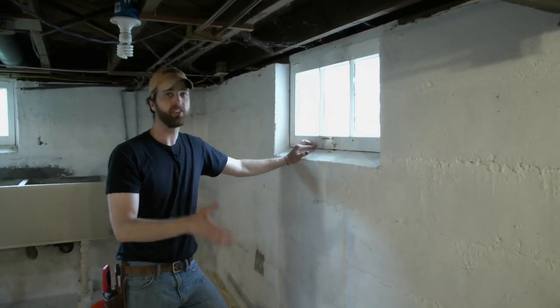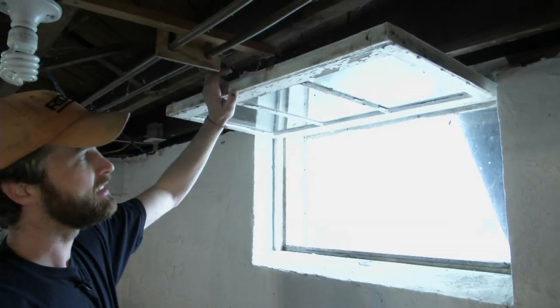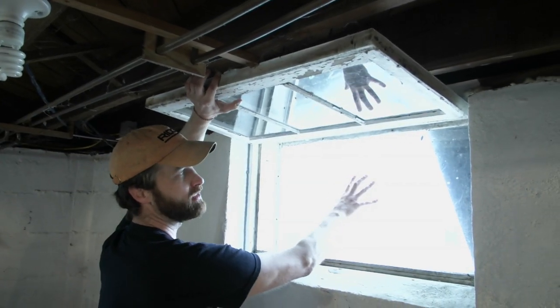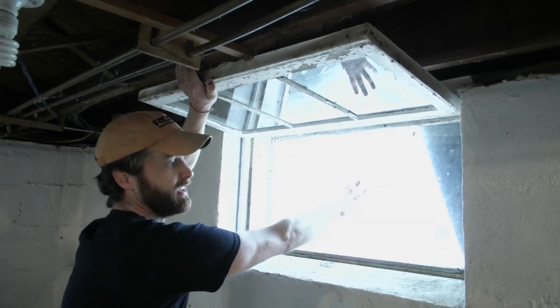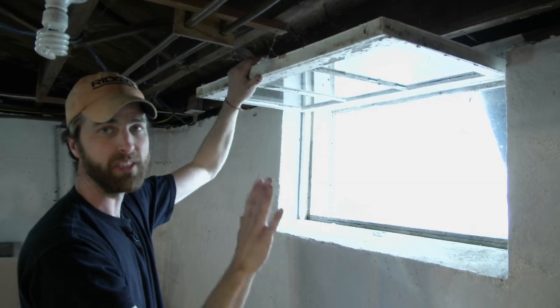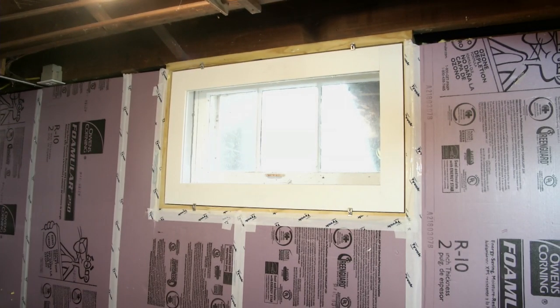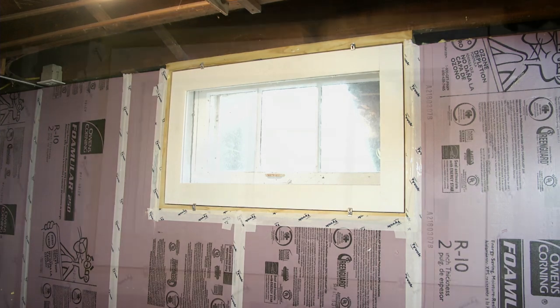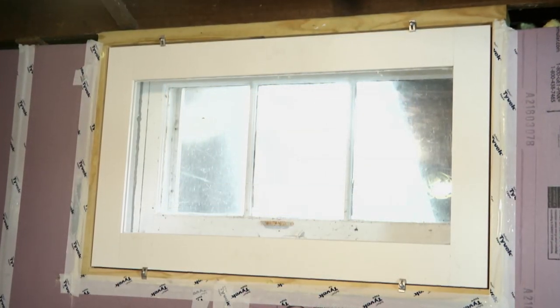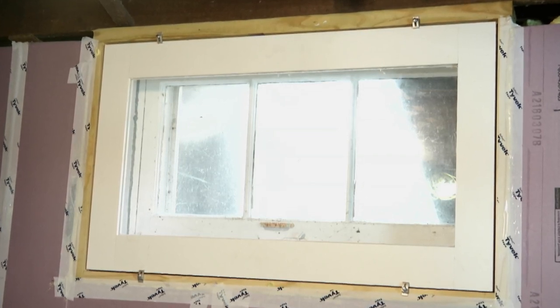Another common leakage point in basements are the windows. These windows open in, and somebody at some point put exterior storms on. We're actually going to flip that concept and address the air control layer from the inside. Later, we're going to be putting two inches of foam on the interior face of the basement walls, so to keep the plane of this control layer continuous, we'll also put the storm windows on the inside, set flush to the foam.